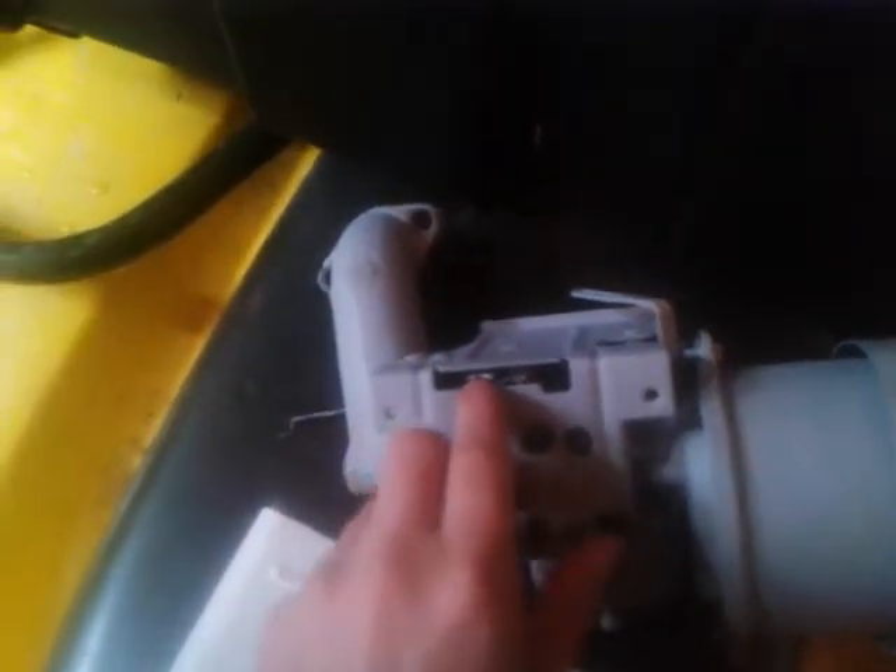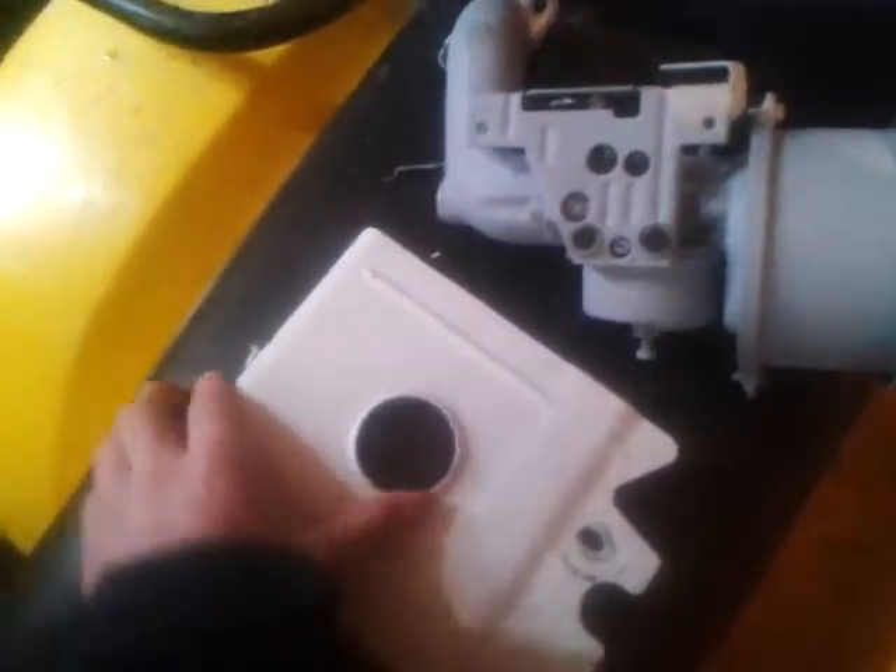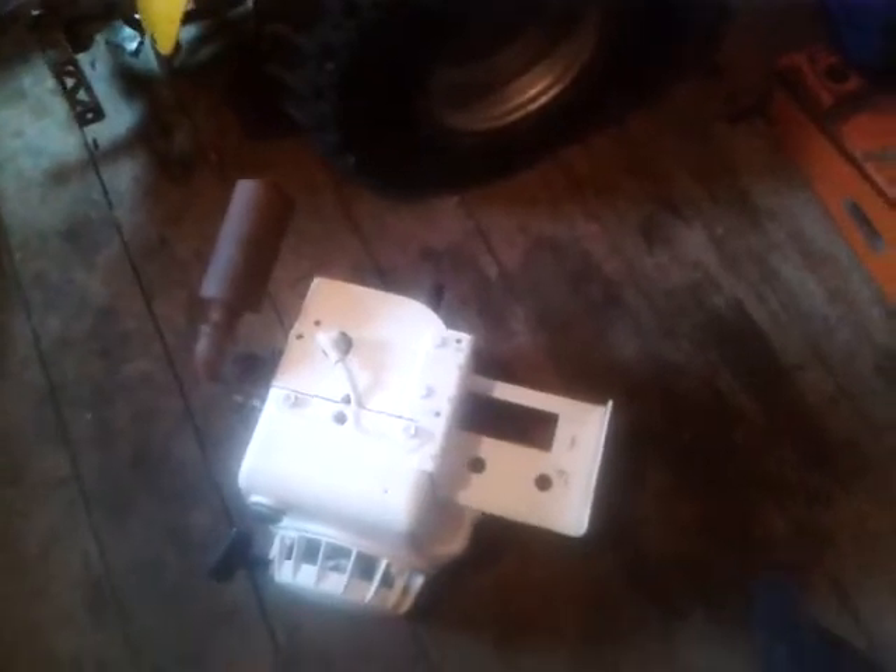Primed up in there. You see those two forks? There's supposed to be a little rev thing right there to go back and forth to rev up the engine — it needs to be put back on. And there's just a gas tank mount, it goes right here. So that's everything all painted up. I'm getting a new gas tank soon.